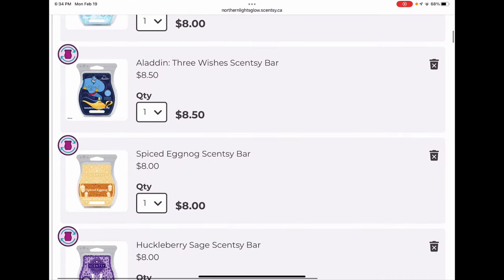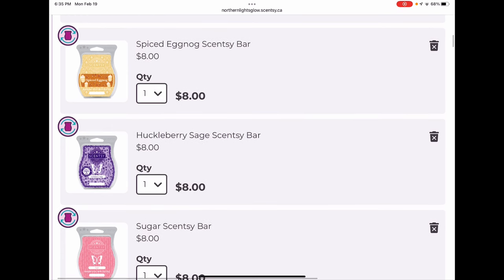Aladdin Three Wishes is very strong and does well in our open layout. It's very similar to Berry Bright, so I may kick it before my next shipment since it's a licensed bar and therefore more expensive and Berry Bright is pretty similar. Spiced Eggnog — I really like this holiday scent, though I'm not married to it. It's the only eggnog scent we have right now, so I'm keeping it.